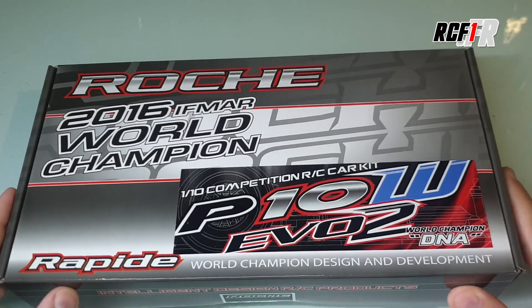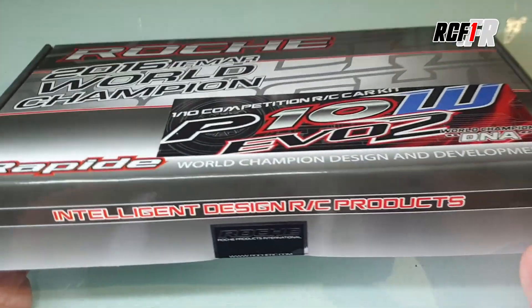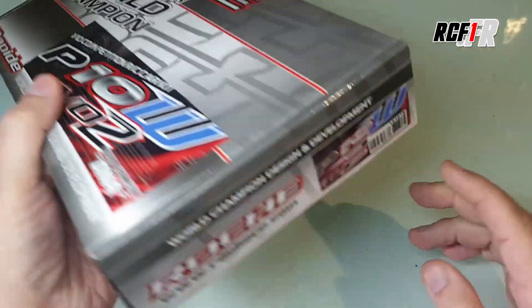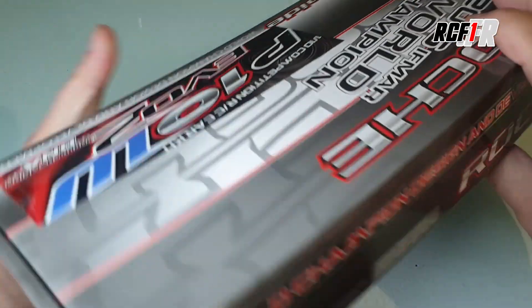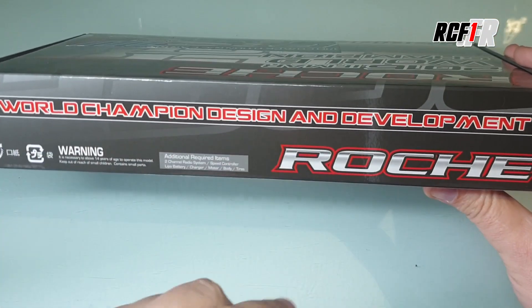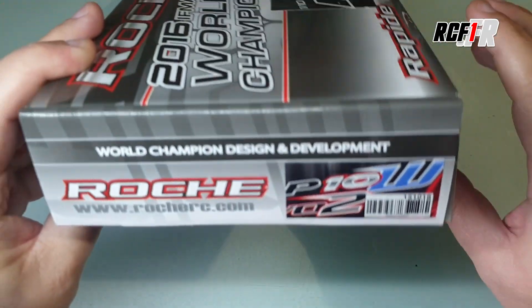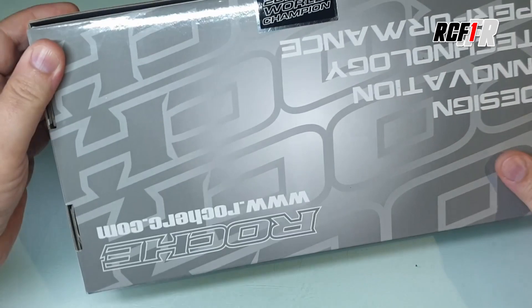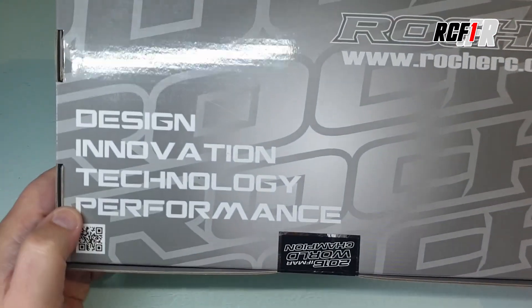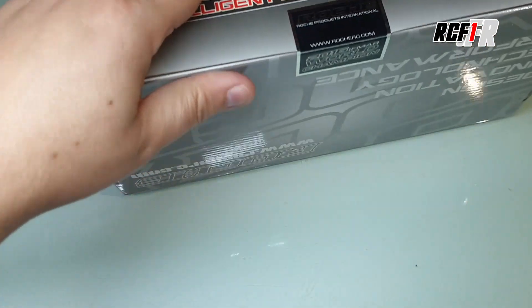Je vous propose de se lancer tout de suite et de regarder ce qu'il y a dans la boîte. Comme d'habitude chez Roche, on va retrouver un petit emballage assez classique. On rappelle qu'ils ont été champions du monde en 1/12ème, deux reprises je crois. Des châssis Roche qui marchent pas mal.